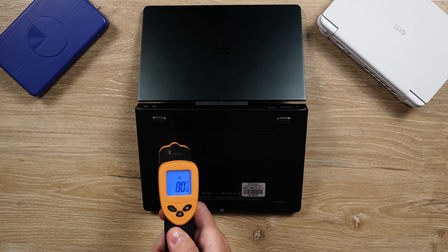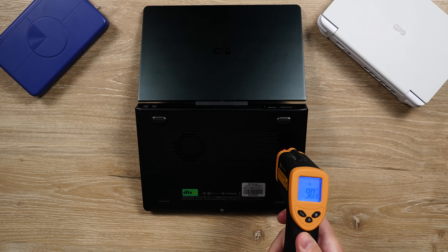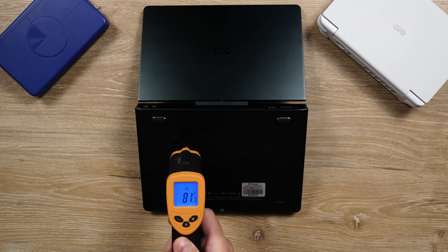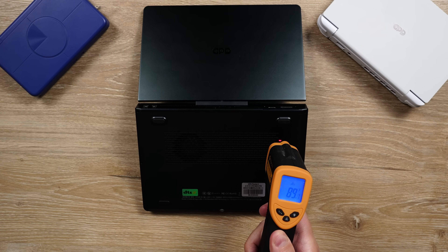Back to the fan and thermals: at a low TDP, like for reading or just casual browsing, the fan is on and slightly audible, but it's nothing crazy or out of the ordinary. With low RPM cooling, there's no heat being felt, which is good.